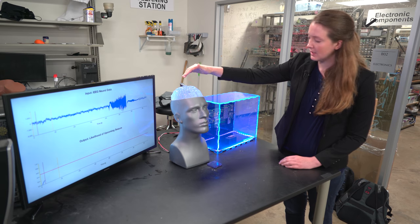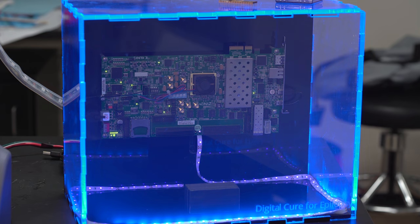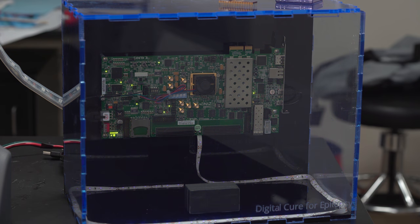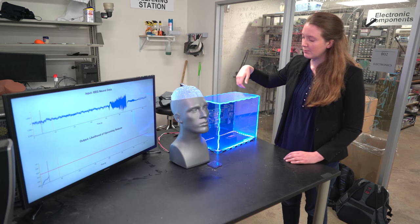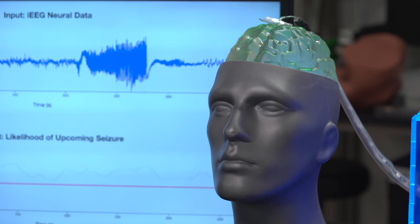That activity is then sent to this piece of hardware that we designed. This piece of hardware has an algorithm on it that we also created, which can take neural activity and produce a seizure prediction.